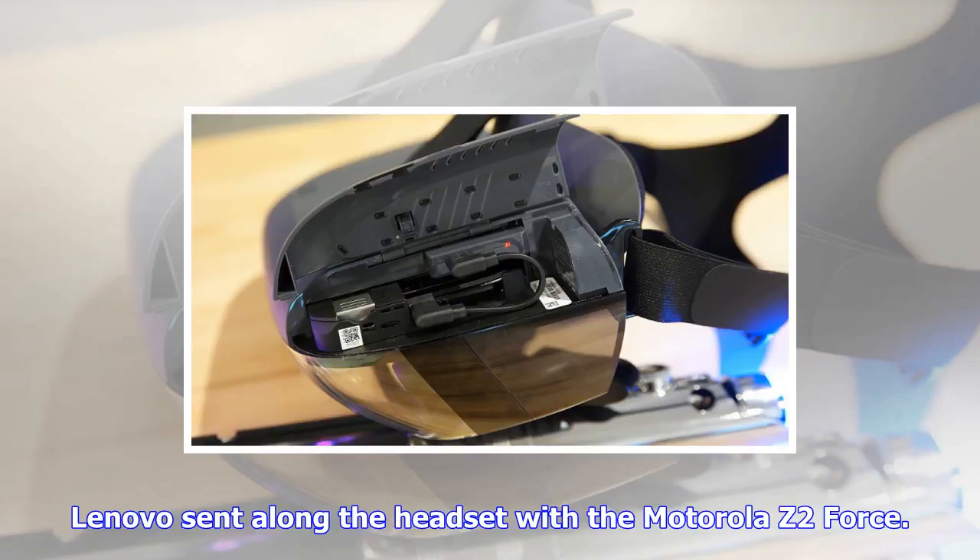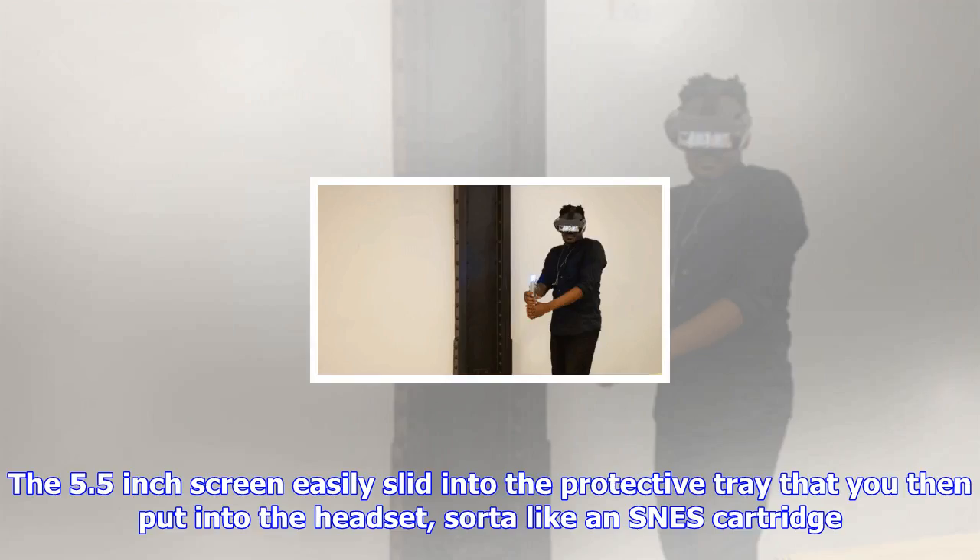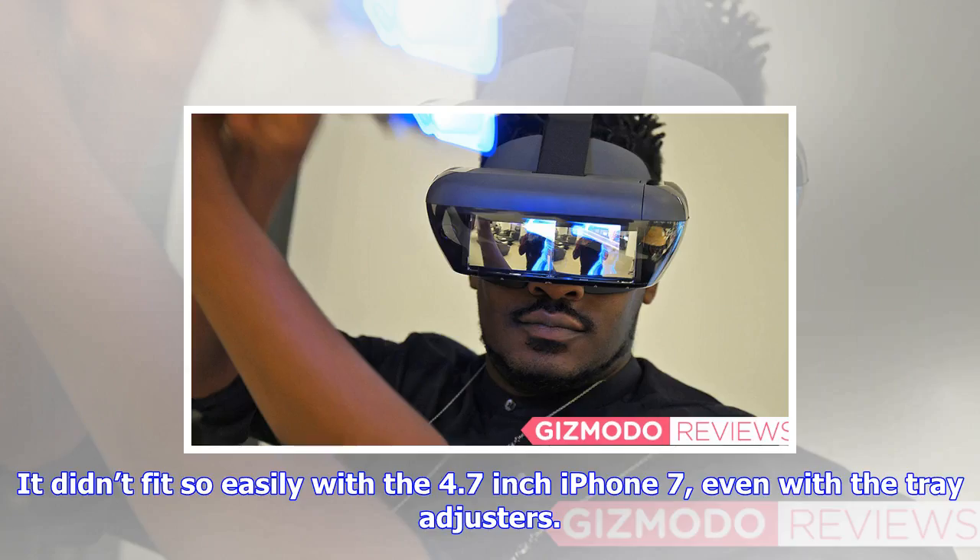You'll still need a spacious area for the projections to work. Lenovo sent along the headset with the Motorola Z2 Force. The 5.5-inch screen easily slid into the protective tray that you then put into the headset, sort of like an SNES cartridge.